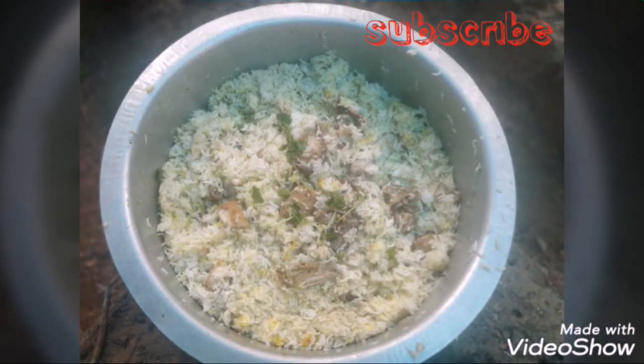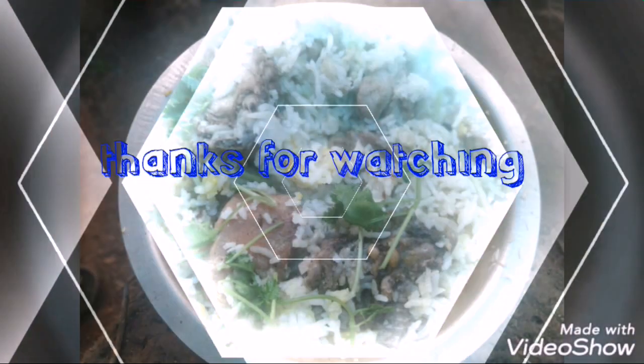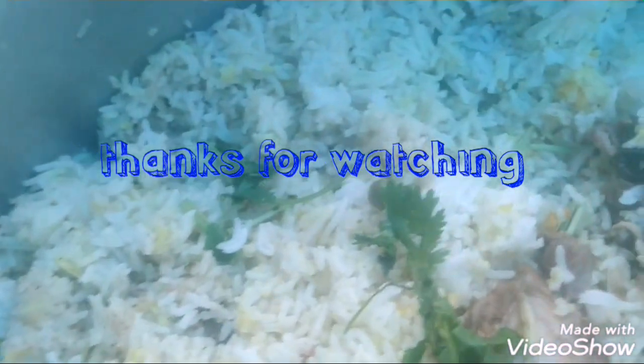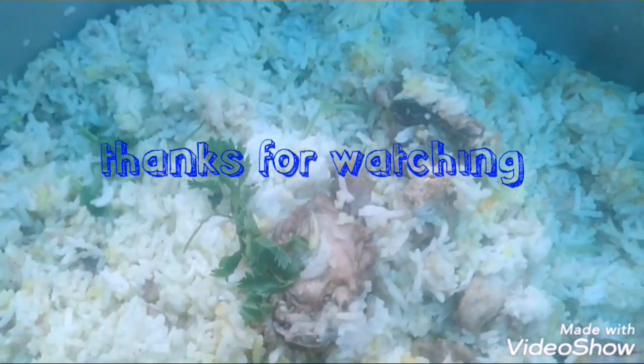If you want to try this, please share the video and subscribe to our channel. See you in the next video. Assalamualaikum.